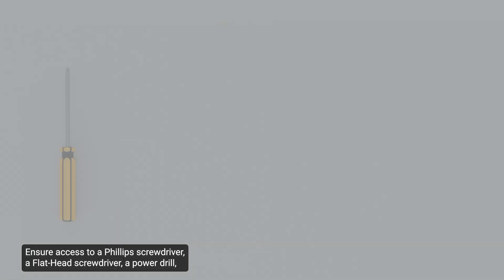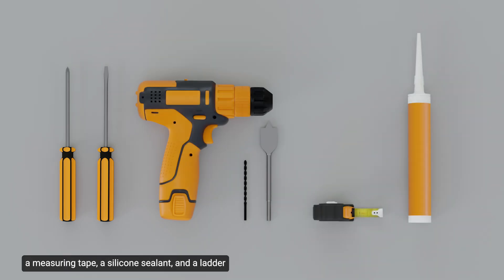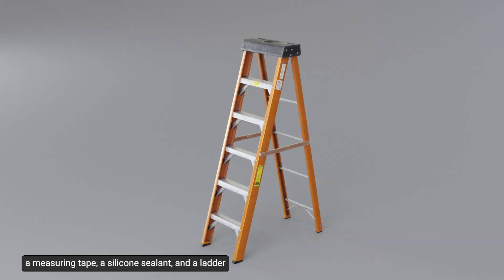Ensure access to a Phillips screwdriver, a flathead screwdriver, a power drill, a measuring tape, a silicone sealant, and a ladder, which are necessary to complete the installation. These tools are not included in the package.